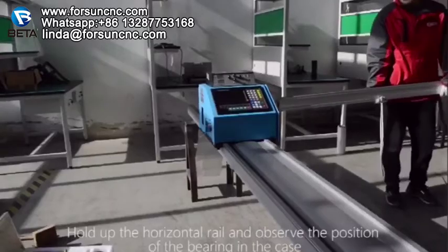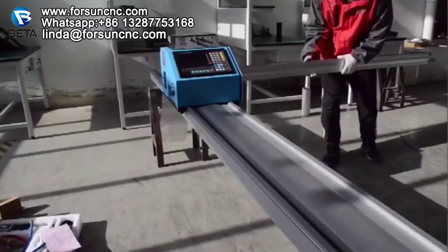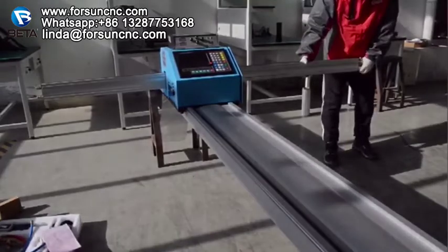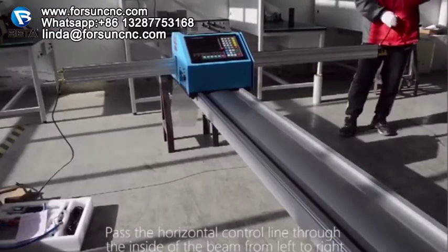Hold up the horizontal rail and observe the position of the bearing in the case. Slowly insert the cross beam into the case from the right side of the machine and slide smoothly. Pass the horizontal control line through the inside of the beam from left to right.